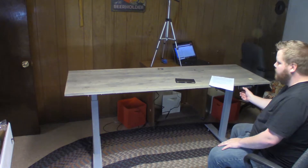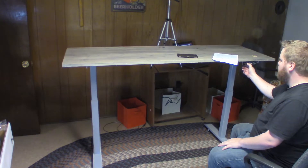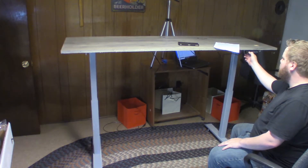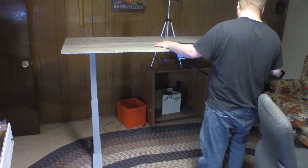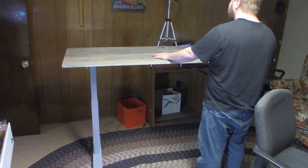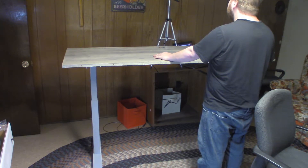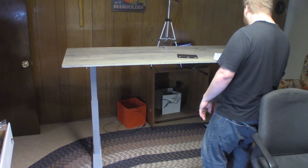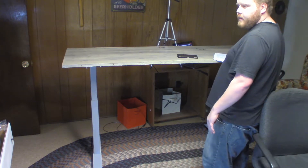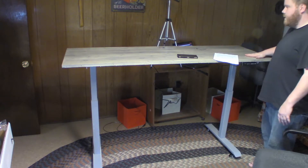There it goes — that is higher than I need it to be. Let me put it right about here; I think that would be great. I'm going to hook up the monitors. I have a grommet for this corner right here — that's going to be USB. I haven't decided which side my work laptop is going to go on, but my desktop is going to go on this side.